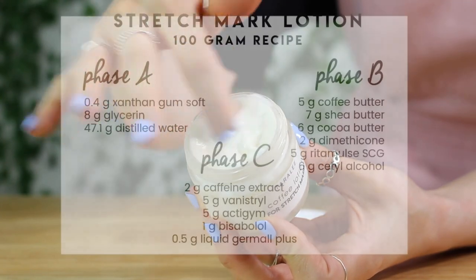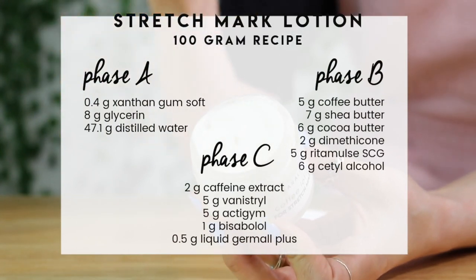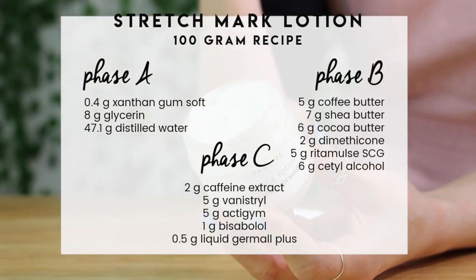This is the recipe I'm going to be creating, which is only a 100 gram batch. You can make however much you want. I'll link a video down below that shows you guys how to transfer the formula to however much you want to make.